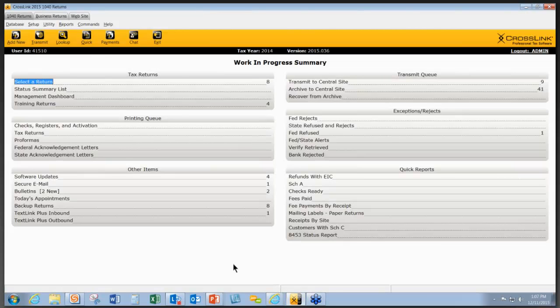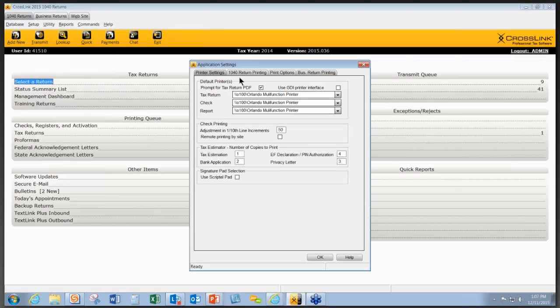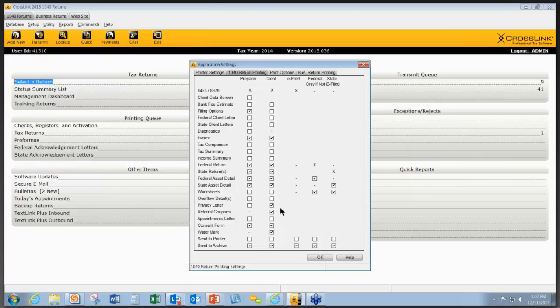Let me show you how to start creating a paperless office in our software. From the work in progress summary, go up to Setup on the menu bar and select Printer Setup. On the second tab that reads '1040 Return Printing,' you can select what is saved within a return. At the very bottom of this window, deselect the boxes beside Send to Printer, and instead make sure the checkboxes are checked beside Send to Archive.